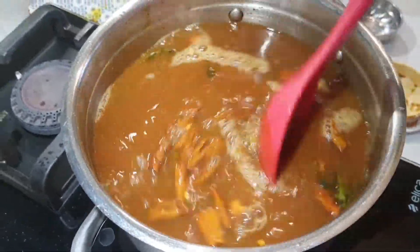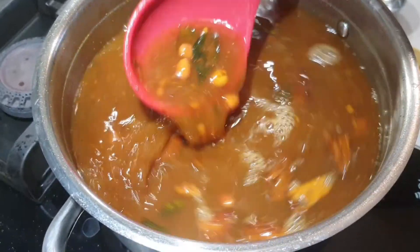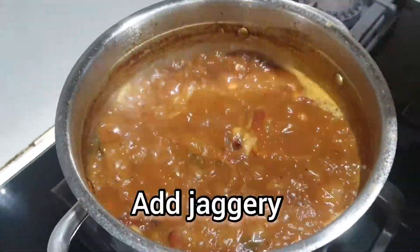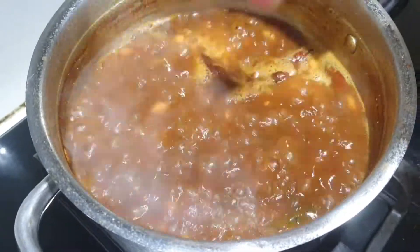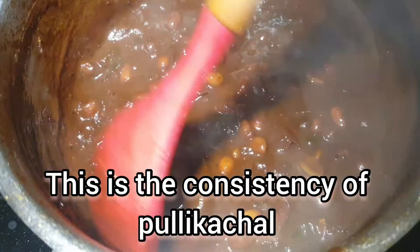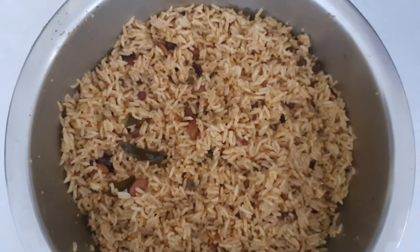I will stir it. He will stir it up too much. I will add a little bit more. It will be a little bit too — I'm going to add a little more. This is amazing!